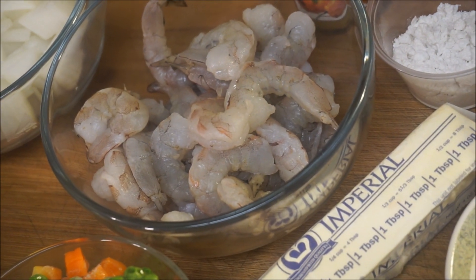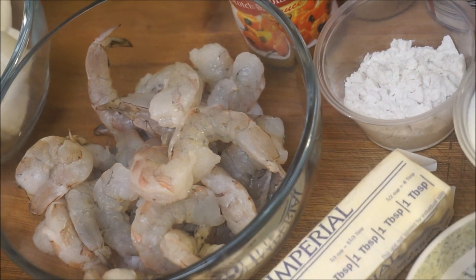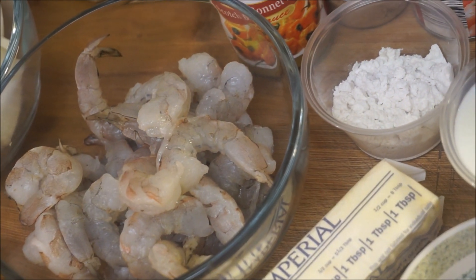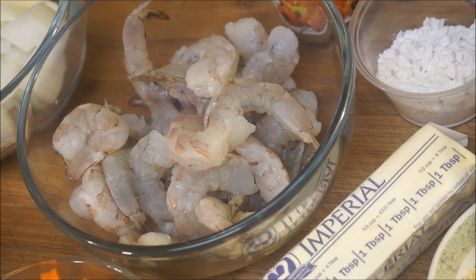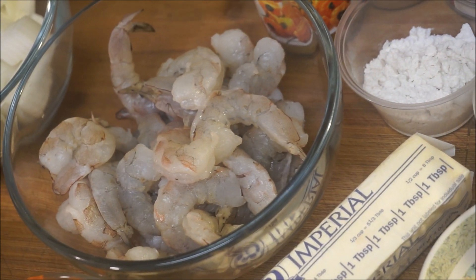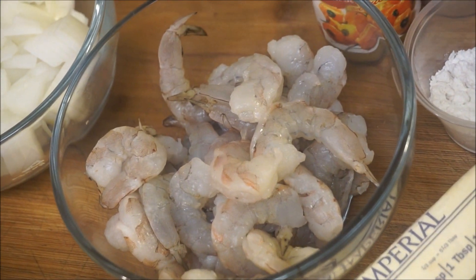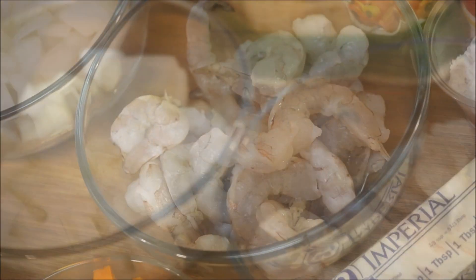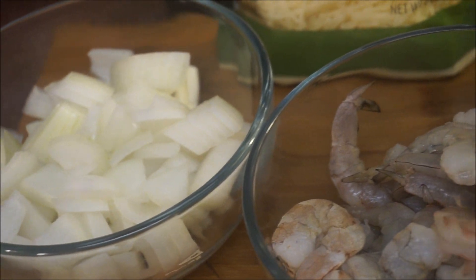The first thing you're going to need is your shrimp, because that is the main idea of this dish. I have some medium-sized shrimp here that have been cleaned, washed, and deveined. Make sure to clean your shrimp nice and clean and wash it with a little bit of vinegar and lemon juice. I'm also going to add some chopped onion to it.